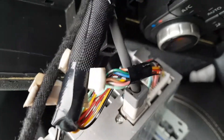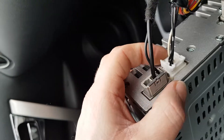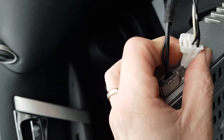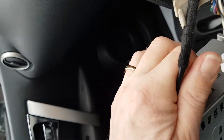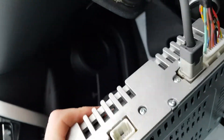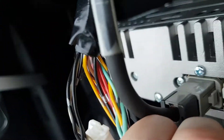On the back of the radio you've got various plugs all held in with little clips — the aerial one and this one. Let's get that one off first: just push that clip on the top down, then you can get to the clip on the side of the aerial plug — just push that one in and pull it out. Then the main wiring block connector.